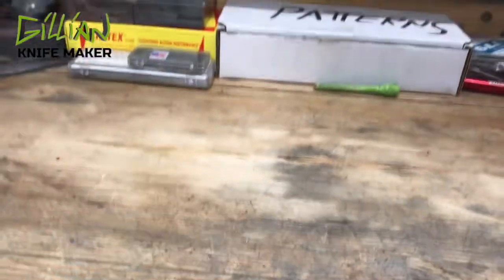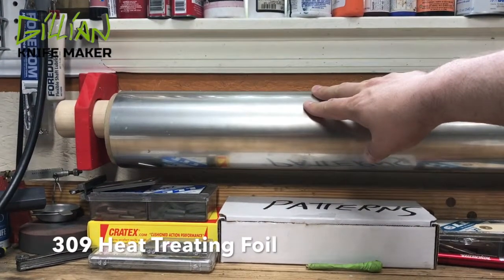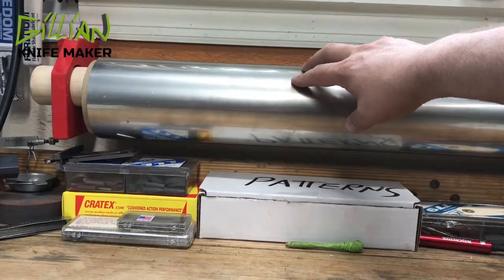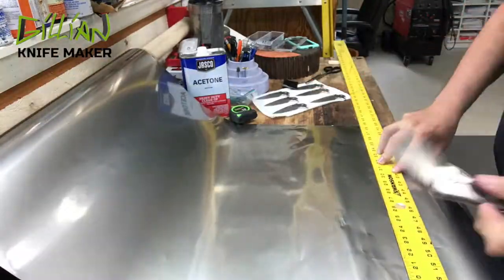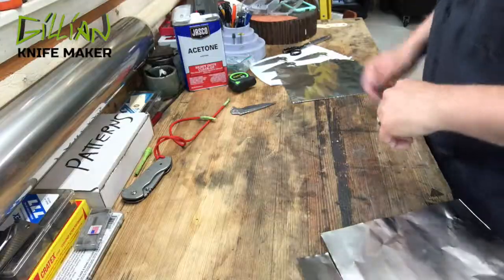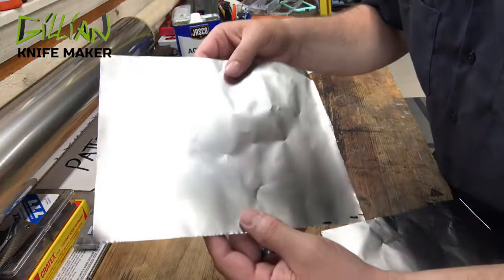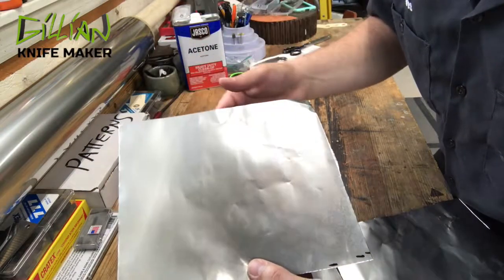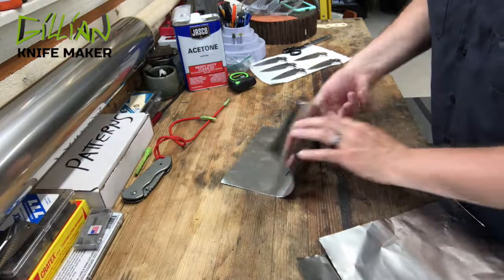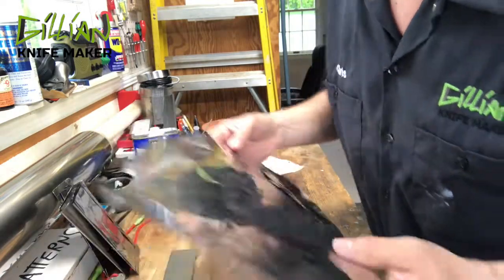I've cleaned my blades and now I need to make my pouches. This is 309 heat treating foil — some people call it tool wrap. It's 20 thousandths thick and good up to 2,000 degrees Fahrenheit. I pulled 9 inches off the roll, cut it, then cut those into 8-inch pieces, so I have a piece that's 9 inches by 8 inches. I'm going to put the blade in the center and fold it onto itself to make a little pouch. Be very careful handling this foil — the edges are very sharp and can cut you just like a knife.